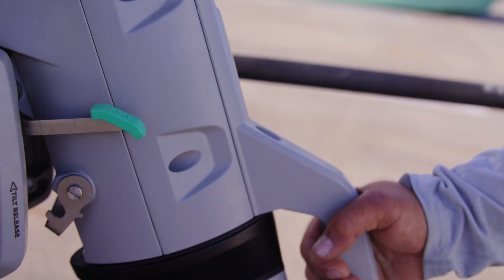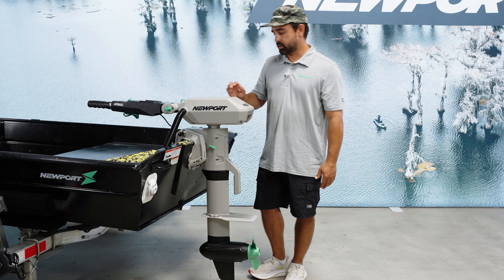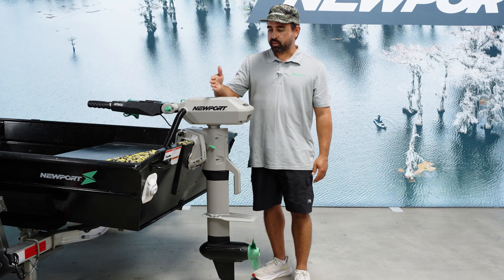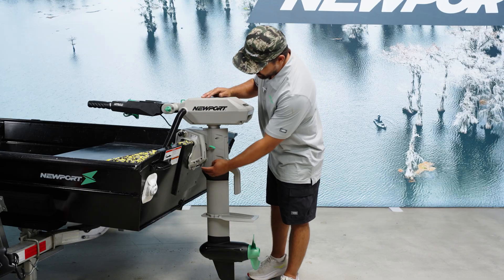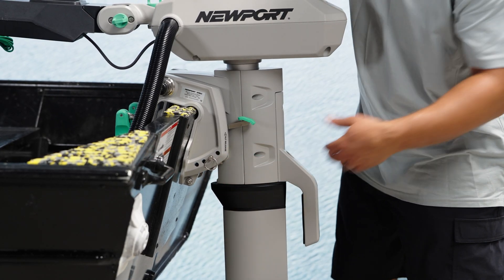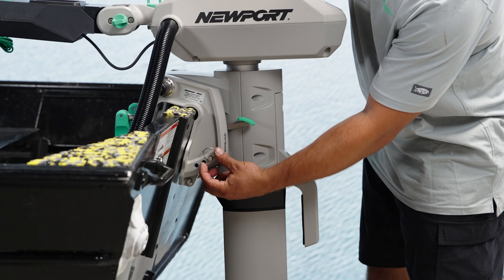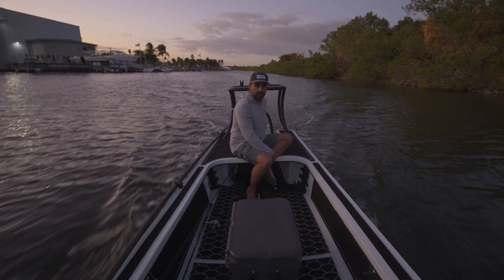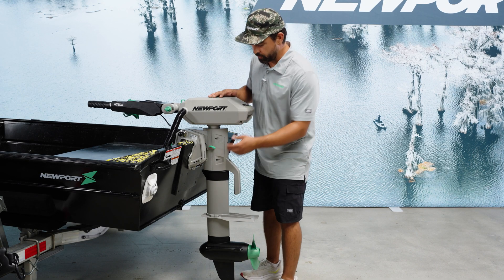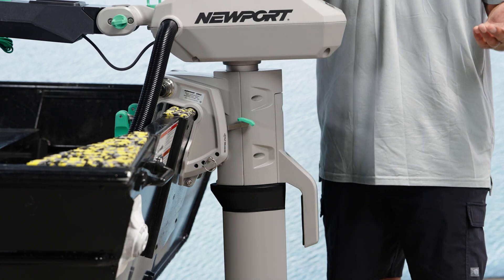The single most important adjustment feature in the motor's performance is this trim bar. On most John boats with an angled transom like this, I like to be on either the second or third hole. Even a vertical transom is going to perform best with the trim bar at the second hole. Very rarely are you going to achieve peak performance on the lowest trim bar setting, but it's there if you need it.